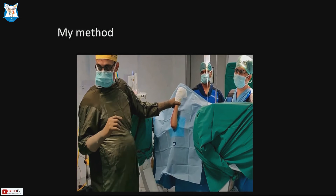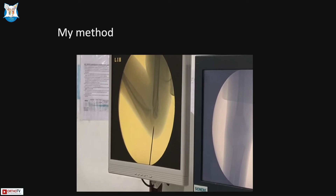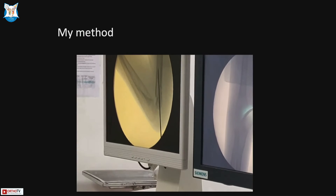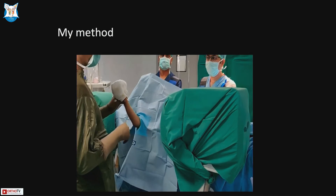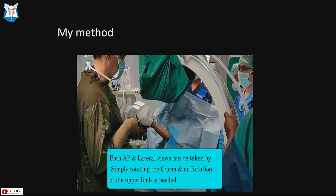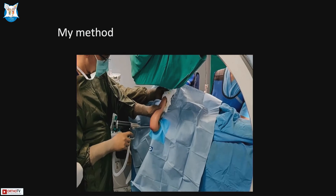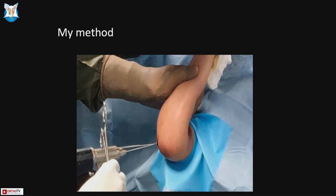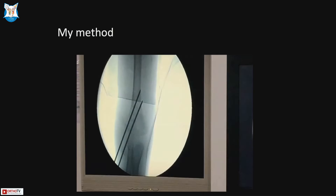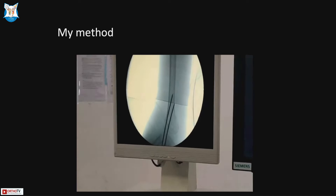After antiseptic preparation and draping, the first pin is passed through the fossa in the lateral profile with the elbow flexed, slightly anterior to posterior — this is the fossa cortex pin. The C-arm is turned 180 degrees to the AP view to confirm pin position. The second pin is placed parallel, about 8 mm away from the first, through the column. External rotation is then used to confirm rotational stability, which is very good.